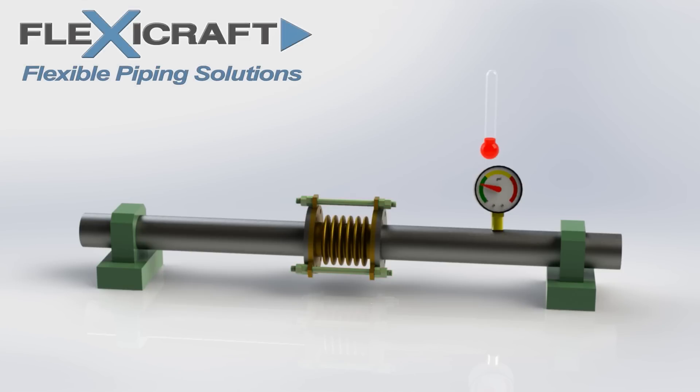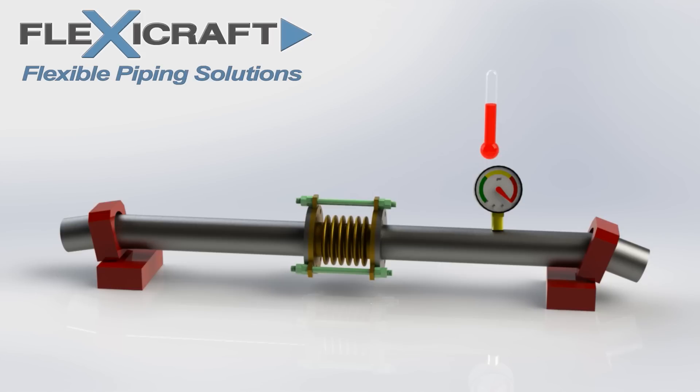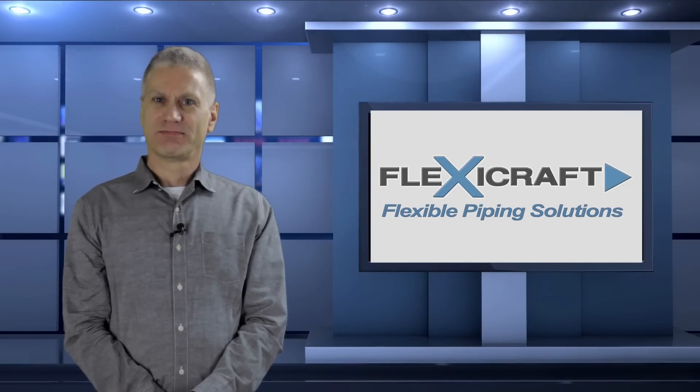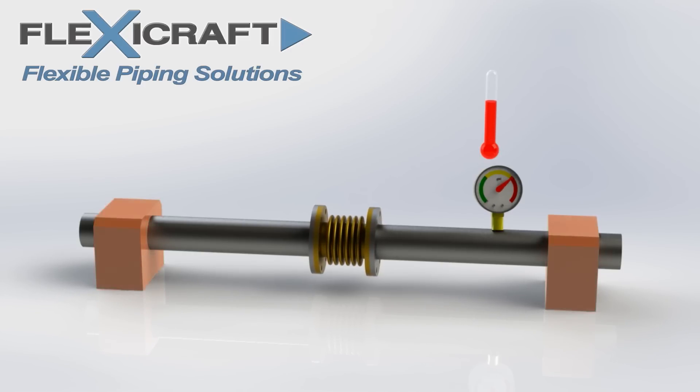We see the pipe system first get pressurized quickly before heating up. At this point the tie rods are working to absorb the thrust load so the anchors don't have to. But when the system starts to heat up, the tie rods disengage from the lugs as the joint compresses, and the thrust load gets transferred to the anchors, possibly causing them to fail as before. The solution is to simply ensure the anchors are large enough to withstand the thrust load, as we see them getting larger here. Now when the pressure and temperature both rise, the system works as it should.